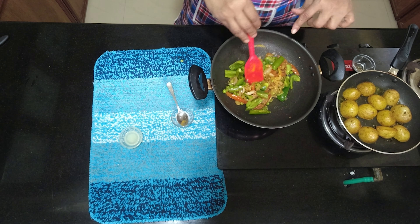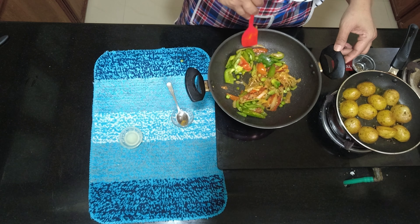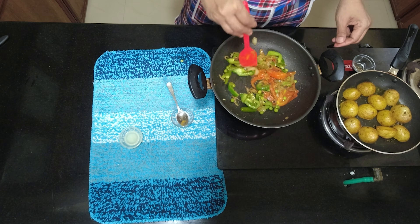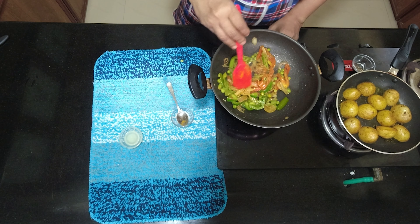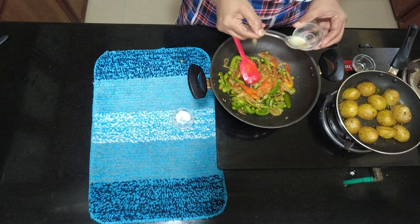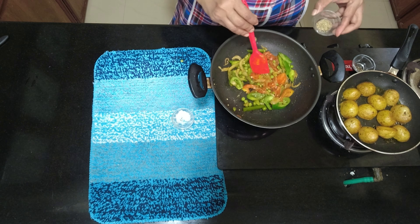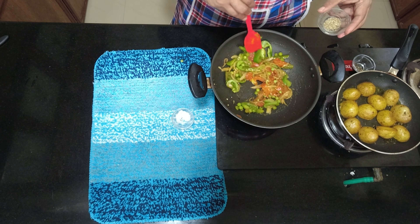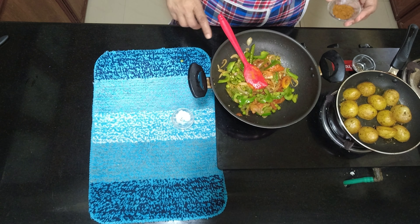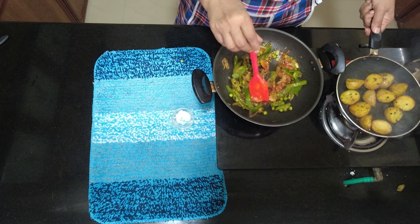Add vegetables — cabbage, carrots. Add some pepper. Then we will add some vinegar and soy sauce. We will add some paprika and soy sauce. We will add some vegetables. I will add potatoes to the knife.